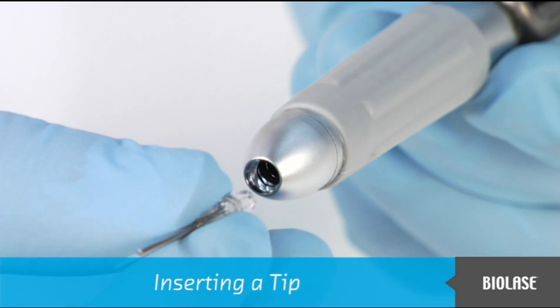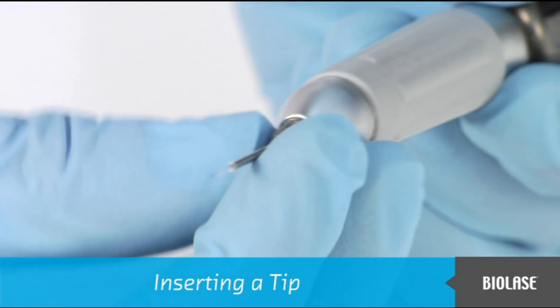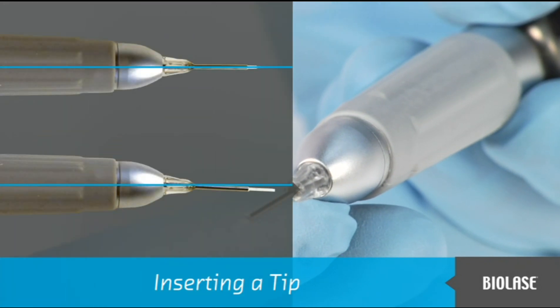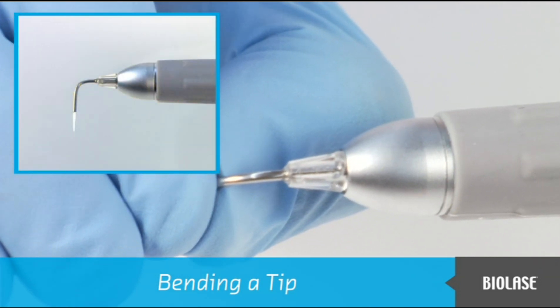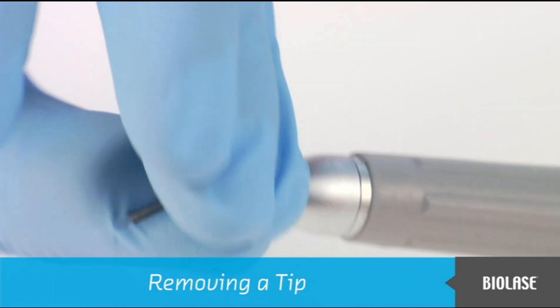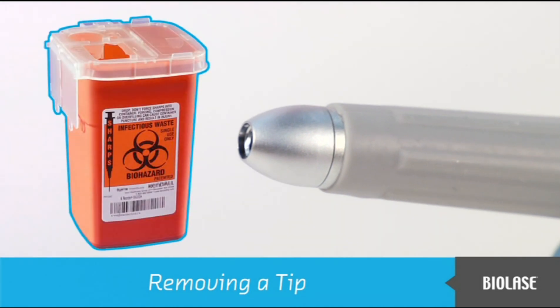Insert the tip into the open end of the cover and turn clockwise to tighten it. Make sure the tip extends straight from the cover. If it is angled, remove and reinstall the tip until it is straight. Once properly installed, you may bend the tip as desired, but be careful not to make too sharp of an angle. When the procedure is finished, remove the tip and dispose of it in a biohazard sharps container. Reuse of tips will result in reduced laser performance and may damage the fiber or laser system.